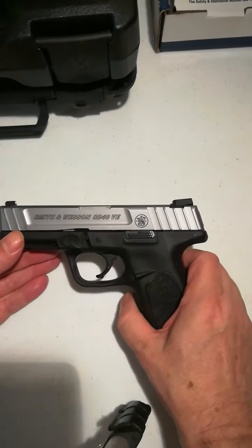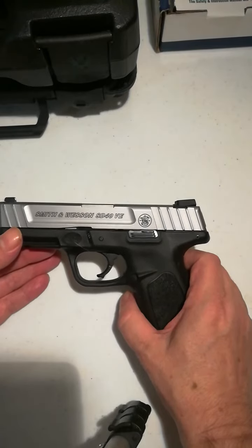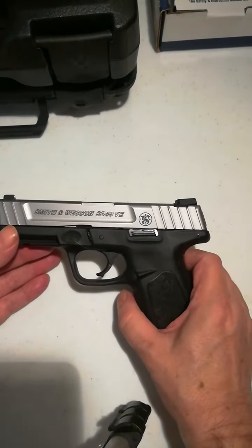Safely clearing the Smith & Wesson SD40VE or 9 millimeter. Same size frame, just different barrels.